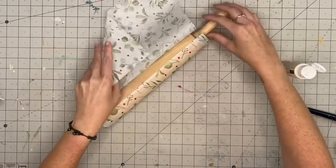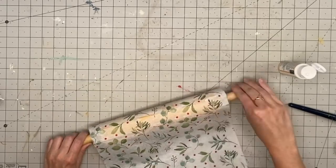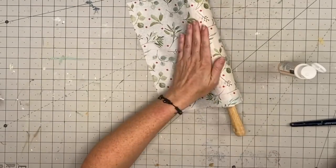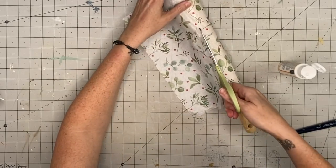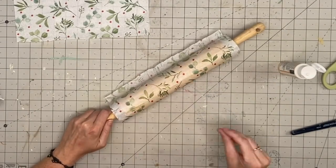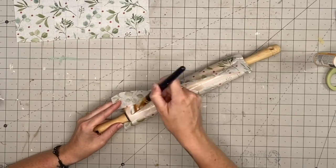It ripped — and these are the moments while crafting where you can either get upset and start all over, or you can just go with the flow. I went with the flow. I said, let's make it look distressed, like it's been in someone's kitchen for years and the print is just wearing off. So I rubbed more sections off so it looks cohesive and intentional rather than having just one hole.